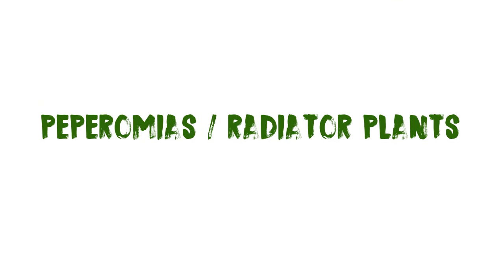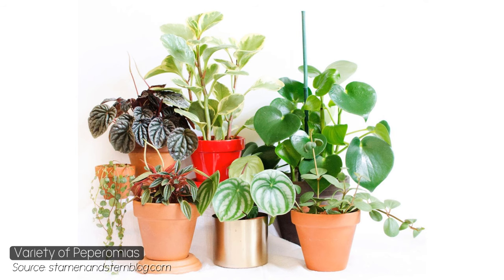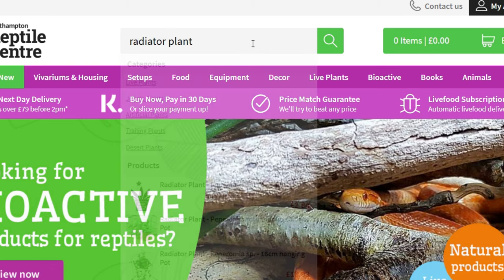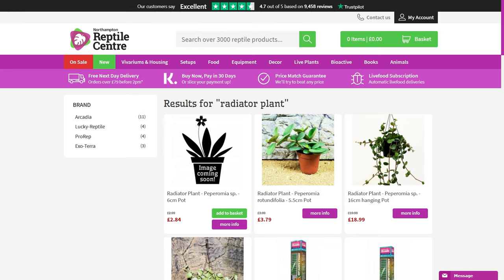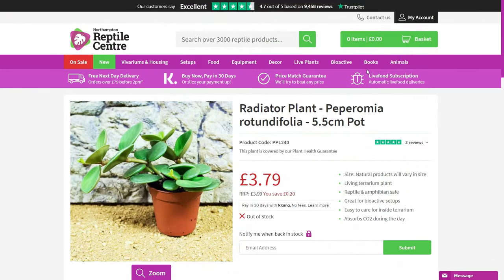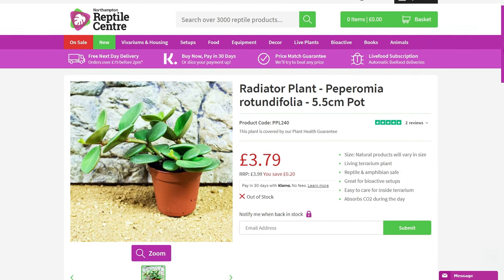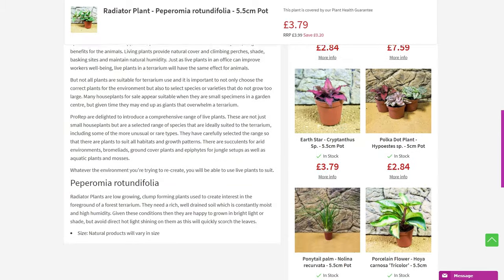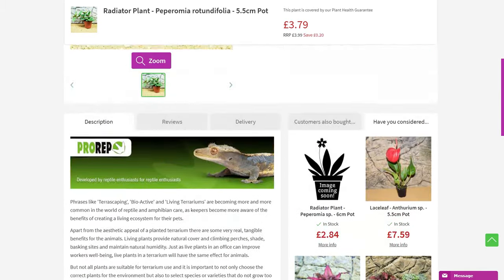Next are peperomias, also known as radiator plants. Once again there's a whole range of species to choose from and they tend to be fairly easy to find — if you search 'peperomia' or 'radiator plant' on a reptile site, quite a few options should come up. Depending on the species, some do better in more tropical environments and some in more arid environments, so check what specifically would work for you, but these are definitely safe and easy to find.